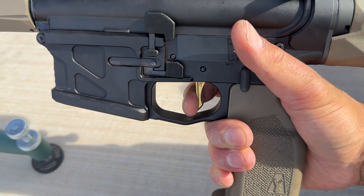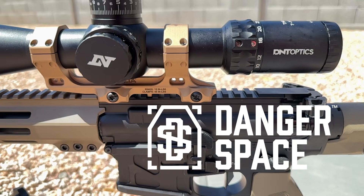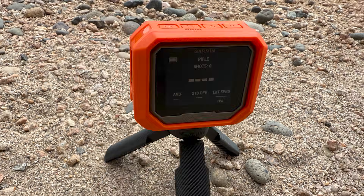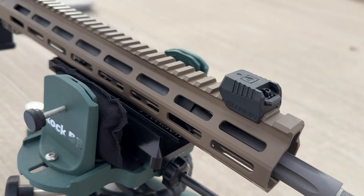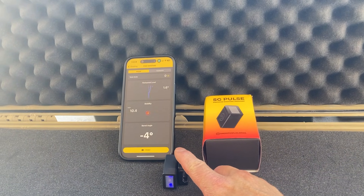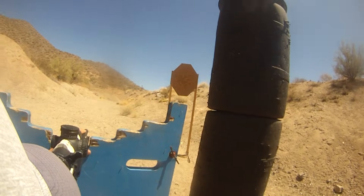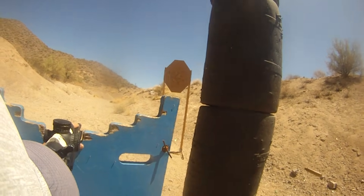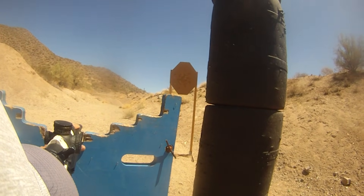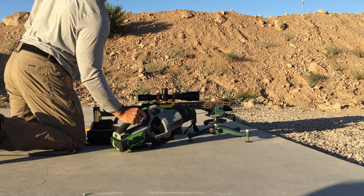The trigger was provided by AR Gold. The scope is a 7-35x56 provided by D&T Optics, mounted in a Reptilia mount provided by Danger Space LLC. A Garmin XC1 Pro chronograph was used to collect velocity data. A Mantis X-10 Elite and a Shooter's Global SG Pulse unit were mounted to the rifle to track rifle stability and detect any possible shooter-induced flyers. Groups were measured using the Ballistic X app. Each group is 30 shots fired consecutively over about 4 minutes. Between each group, I used a chamber chiller and leaf blower for cooldown.